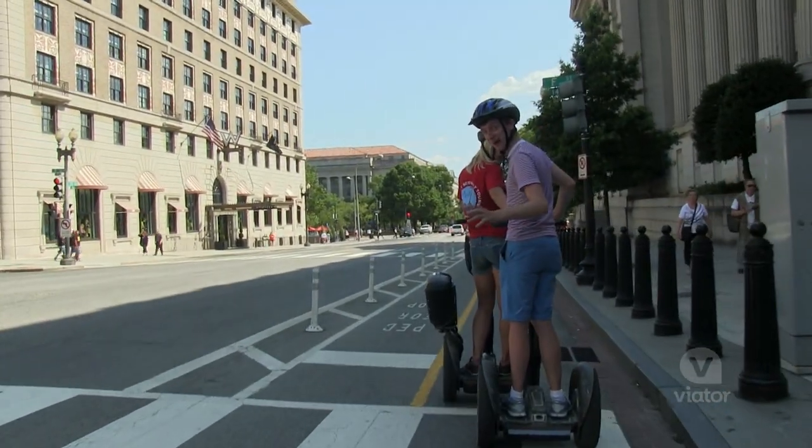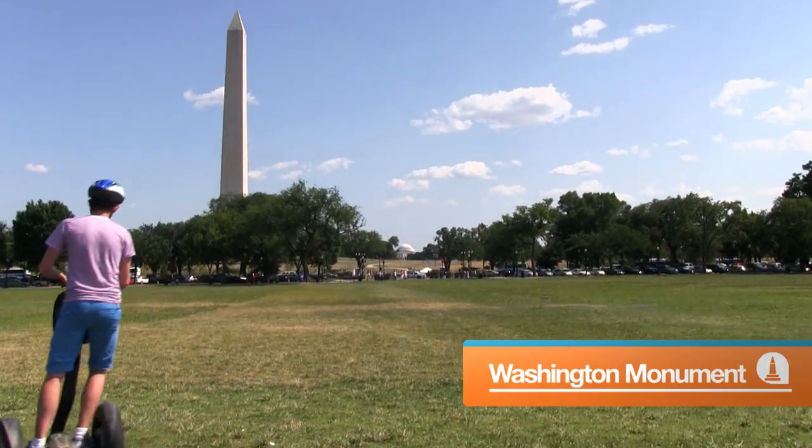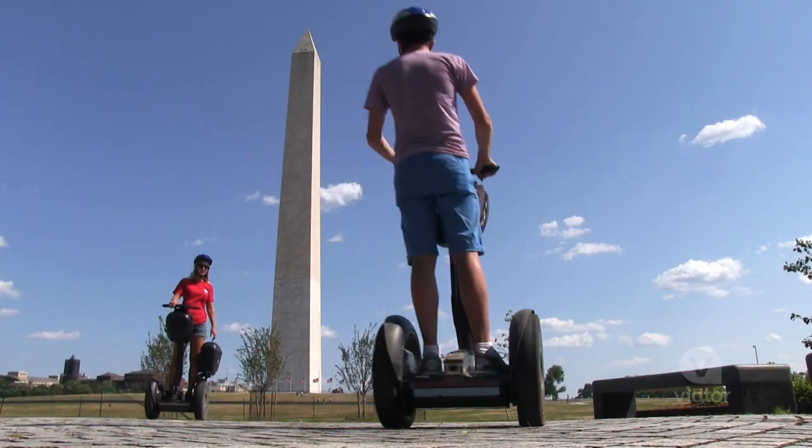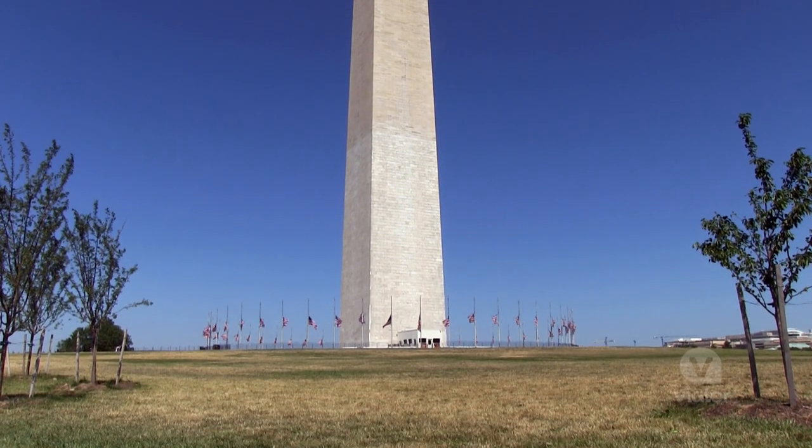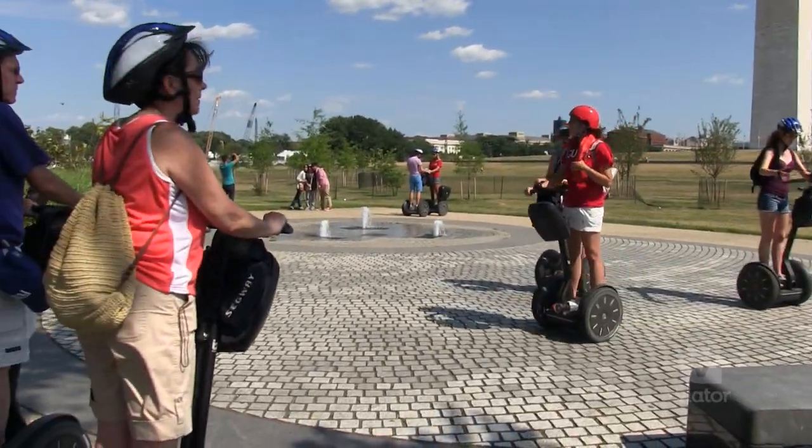We're heading to Washington Monument. We've seen a lot of great monuments and sites around the wonderful, lovely city of Washington DC. Once you get going, it's great fun. I definitely recommend it.